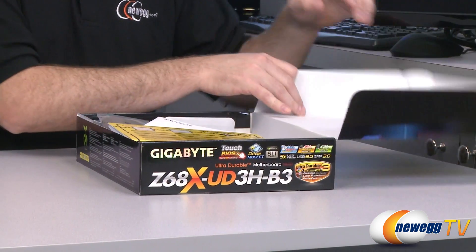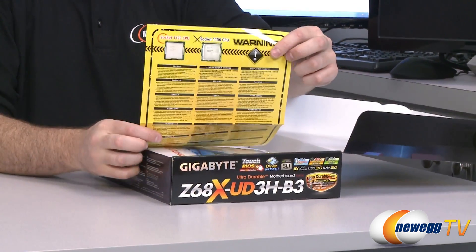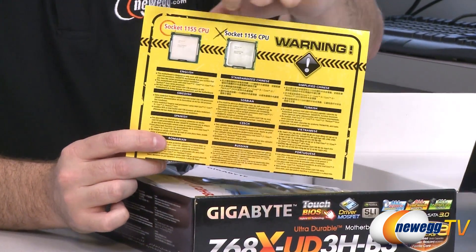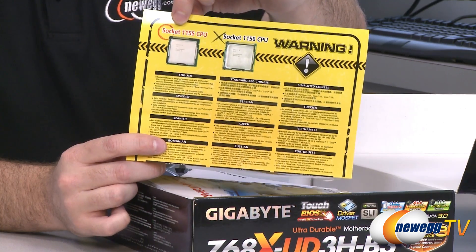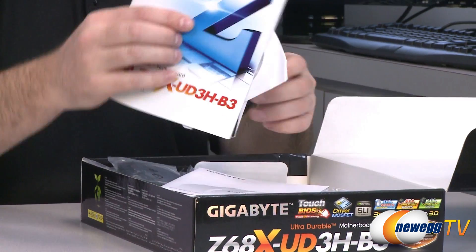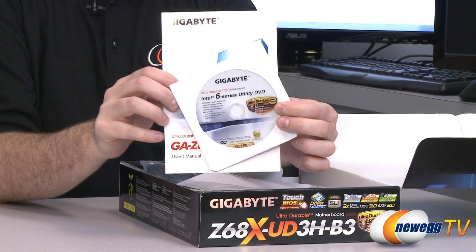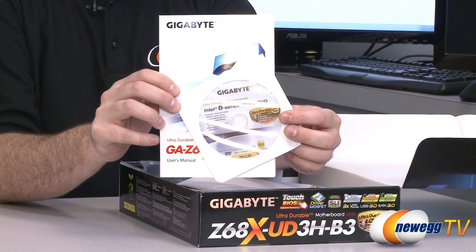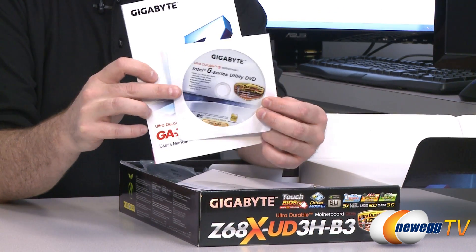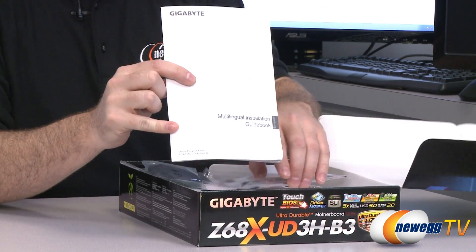Next up, let's take a look inside the box and see what is included with our Z68X. First off, we have a warning: this is a 1155 socket motherboard, not 1156 — so second-gen Intel Core processors, Sandy Bridge codename, not the 1156 ones. Make sure you get a compatible CPU for this motherboard. We have the important motherboard manual, and also a Gigabyte driver and software CD. It's usually best to download the latest drivers from the Gigabyte website, but keep that around — especially in case your LAN chip is not automatically recognized by Windows after you install.